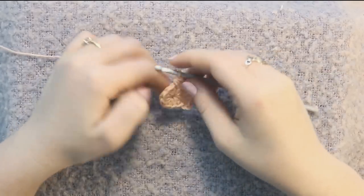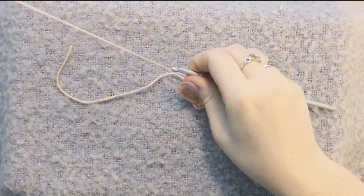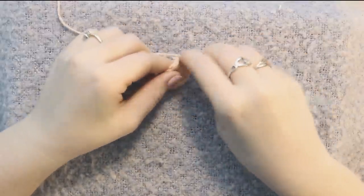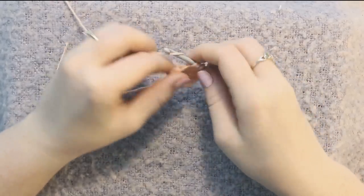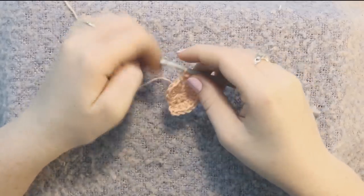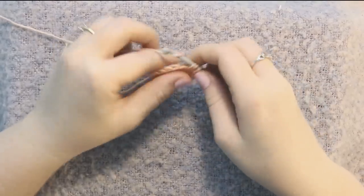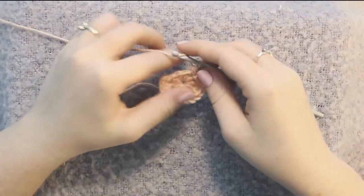If you're wondering how to upsize or downsize this pattern, it's really easy. If you want it a little bit bigger and you're not making for a newborn, you could increase the hook size — use a five millimeter hook with some thicker yarn. The same goes for using a smaller hook and thinner yarn. Keep your stitch counts exactly the same; just change the hook and yarn size and that will drastically change the size of the mitten.